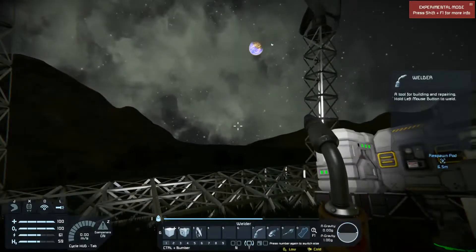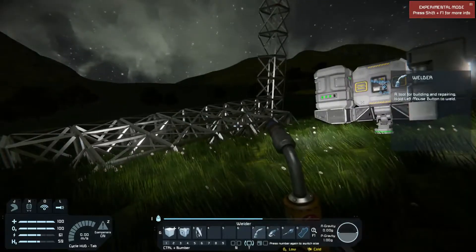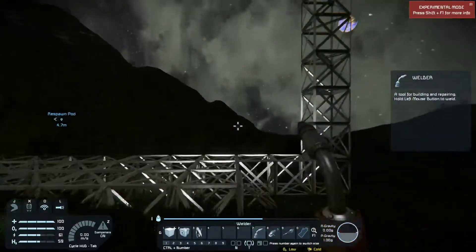Now we have two wind turbines and they look like they're turning well, with little green lights on top indicating they're connected and everything's powered. So now we're going to see what we need to build next.